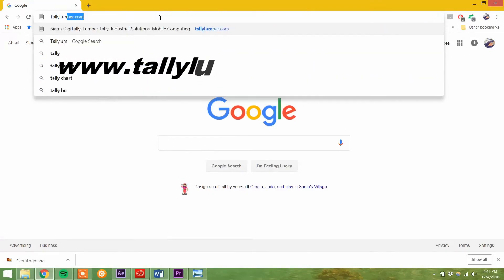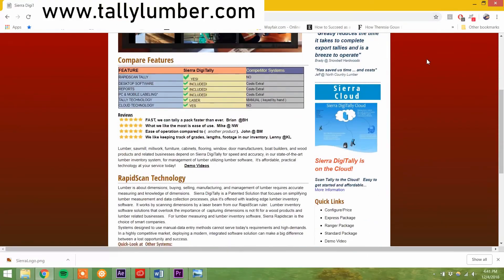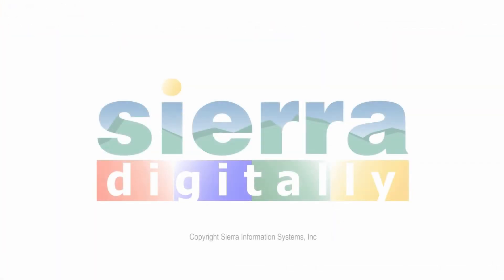For pricing and more information on the Sierra DigiTally, please contact us from the links and visit our website, TallyLumber.com. We look forward to hearing from you. Thank you.